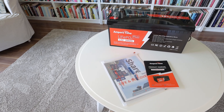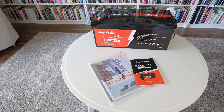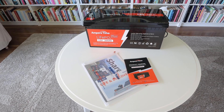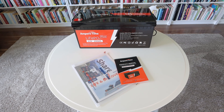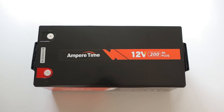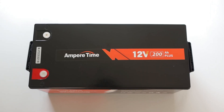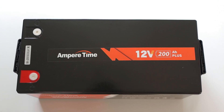This is the Plus edition of Ampere Time's 200 amp hour battery which means it has a 200 amp BMS rather than the standard 100 amp, so it can be charged and discharged at up to 200 amps. I get quite a lot of sun where I live and my hope is that this battery along with the solar panels will allow me to power my music studio entirely by solar with enough excess capacity for a rainy day here and there. So let's see how it works out.